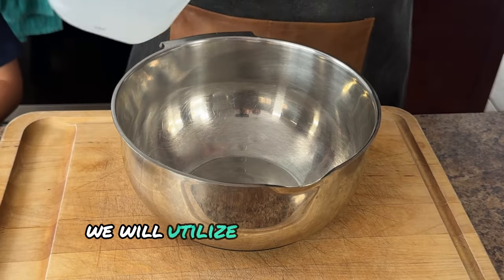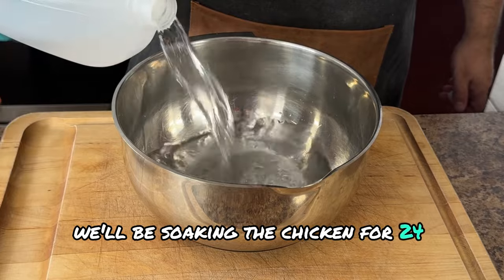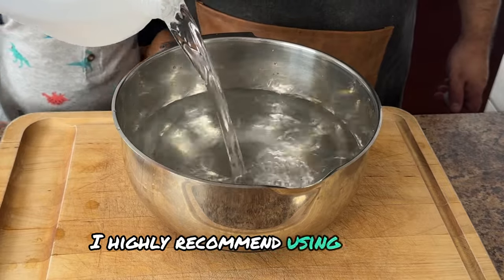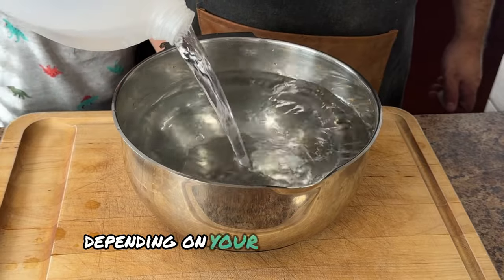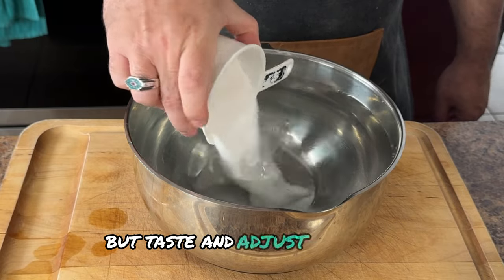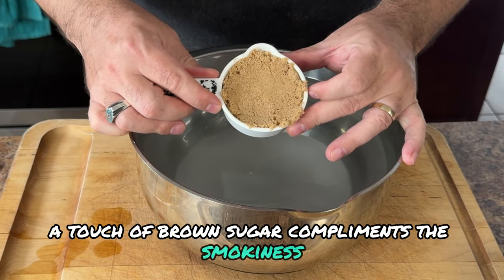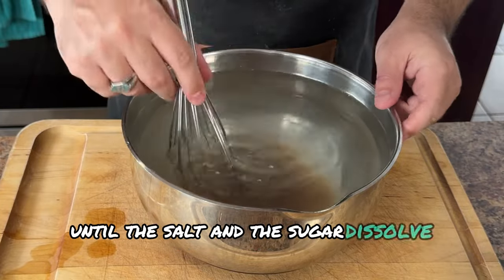First up, we'll utilize one of our secret weapons — it's called the brine. We'll be soaking the chicken for 24 hours, so make sure you plan accordingly. While brining isn't mandatory, it's a game changer for moisture, and I highly recommend it. We're using a gallon of water as a base — adjust the amount depending on your chicken quantity. One cup of kosher or sea salt is a good starting point. Now let's add some sweetness to balance the salt — a touch of brown sugar complements the smokiness beautifully. Stir everything until the salt and sugar dissolve completely.